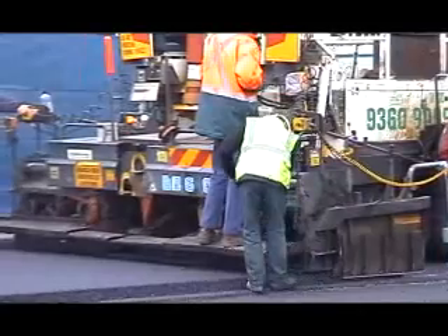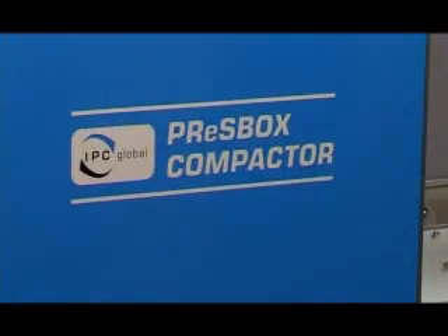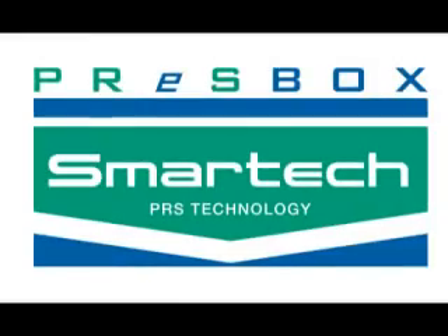Asphalt technologists are familiar with the technical excellence and performance of IPC Global equipment. They will again be impressed by the quality and performance of the PressBox compactor, and stand to benefit by increased confidence in asphalt material characterisation tests.